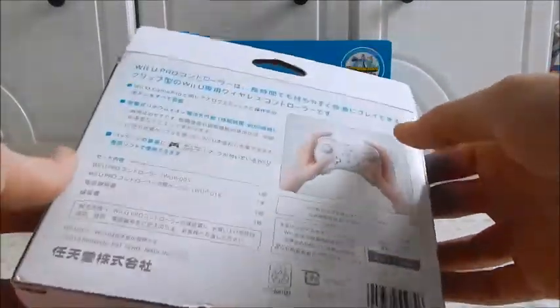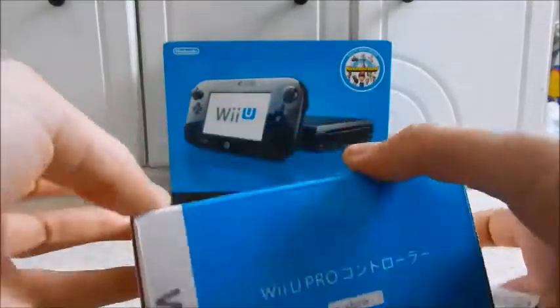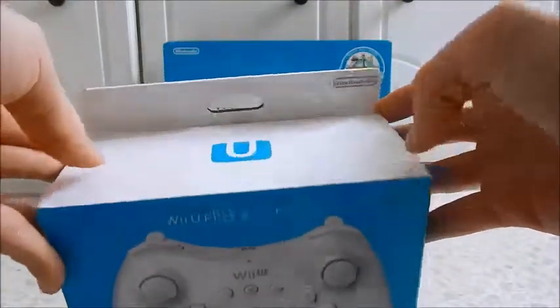I was getting some stuff from Japan, found this for a relatively cheap price, so I thought, why not? Quick Japanese 101: Shiro means white, Kuro means black. My pronunciation of Japanese sucks, so you shouldn't rely on that.